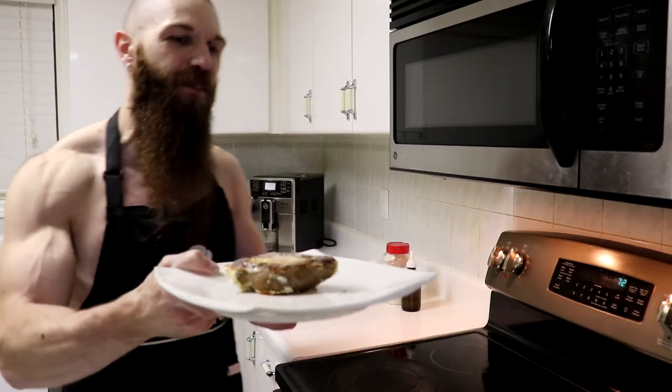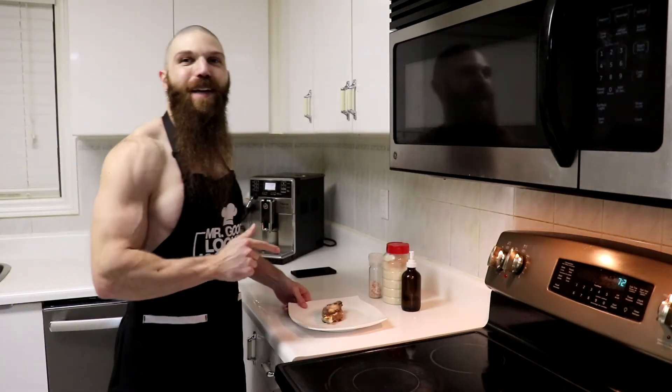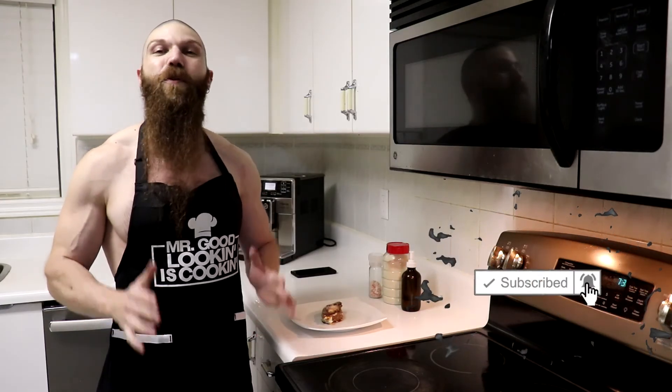There you have it, some egg stuffed beef sausage. I'm going to leave you guys today so I can go ahead and eat this because this looks absolutely delicious. But that's pretty much it for today's video. If you enjoyed the video, be sure to smash that like button so I know to make more recipe videos in the future. And if you're new to the channel or haven't subscribed yet, be sure to subscribe and hit the notification bell as I will be uploading new videos every single day. Thanks for tuning in and I will see you again tomorrow.